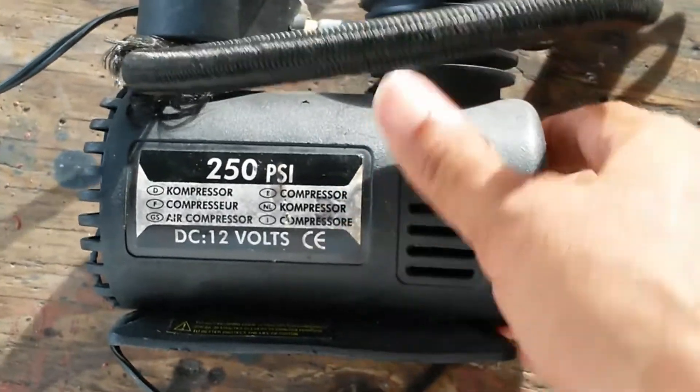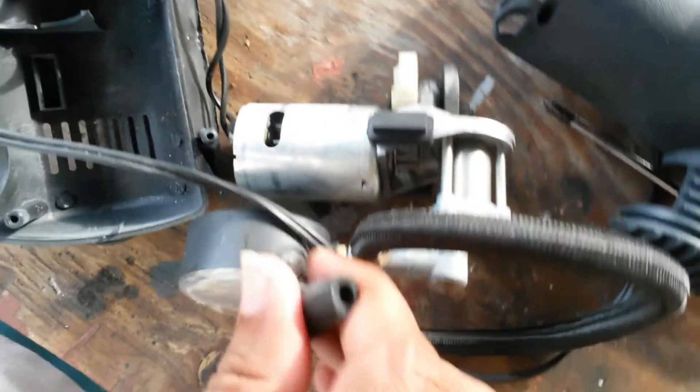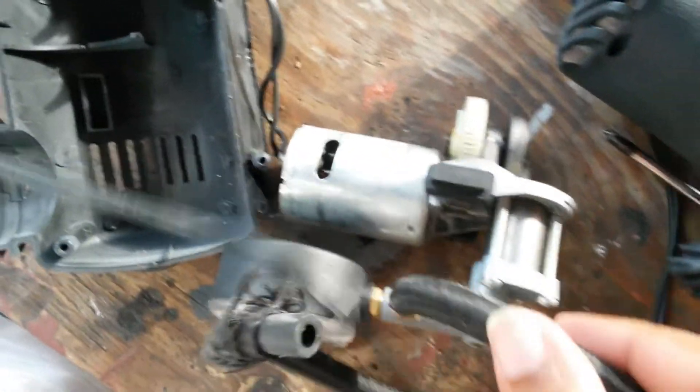What I'm going to do is take one of these cheapy little compressors from China. As you can see, this is really cheapy. As soon as we bend this, this will break. The end came out.